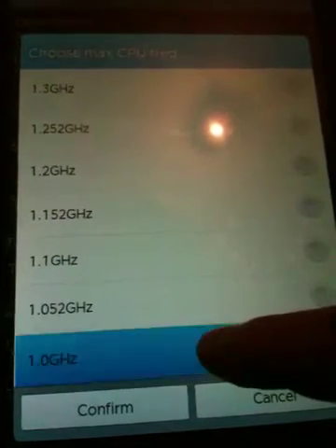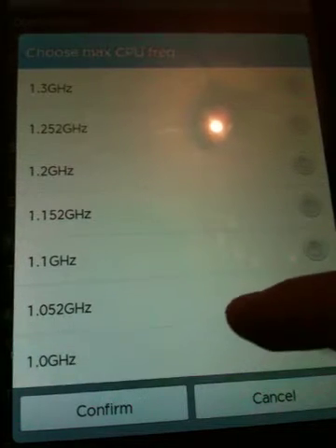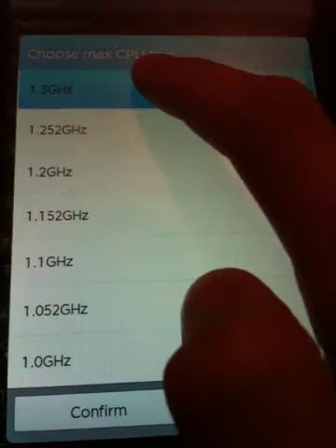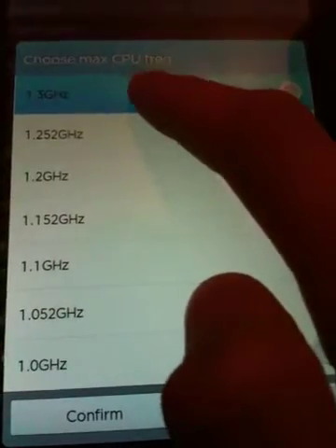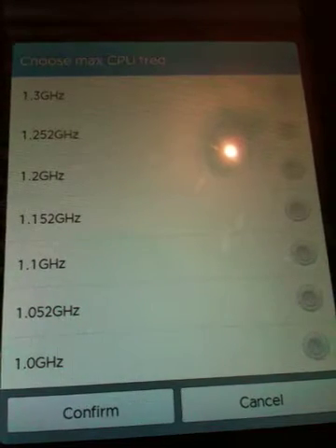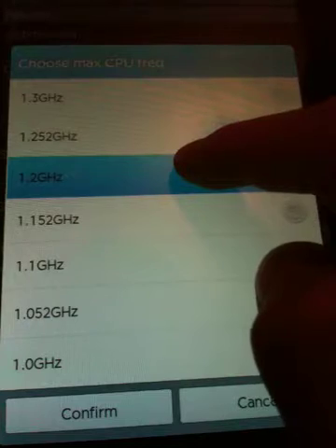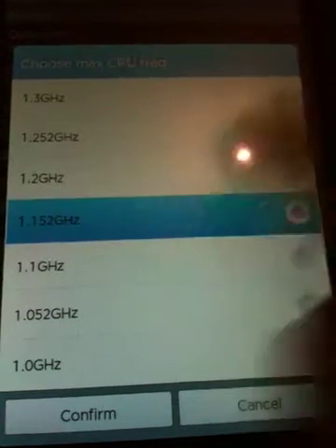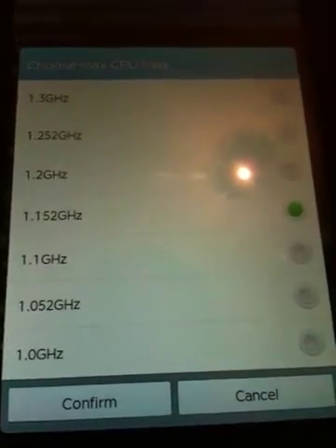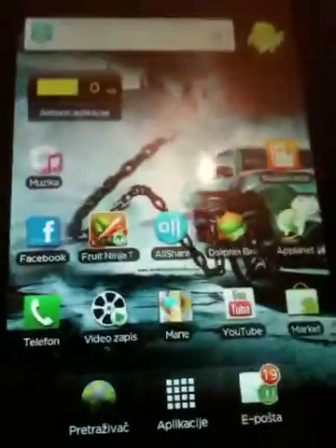The ordinary stock frequency is 1.0 GHz and you can go up to 1.3 GHz, but that's a bit high. I think your phone will break down at 1.3 — mine was breaking down at 1.2 — so I'm using 1.1 to 1.152 GHz, which is pretty good and makes it pretty fast.